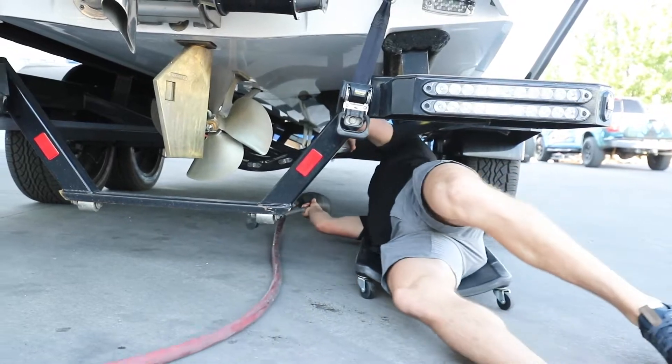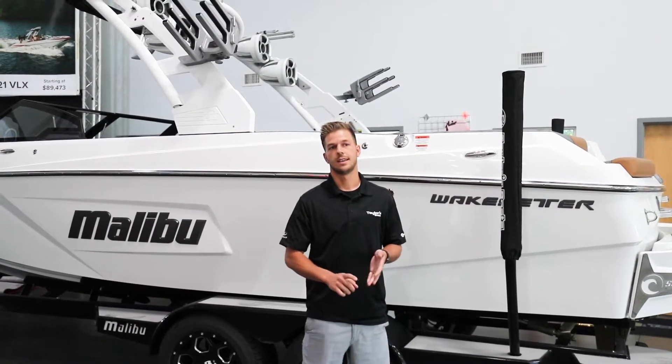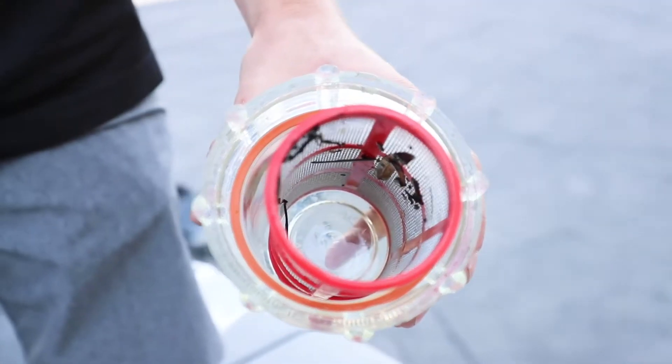They hook up a fake lake to the engine and run very high temperature water through everything. They're going to do that through your ballast tanks as well. For your engine, they're going to take off the sea strainer, inspect it, and put it back on.